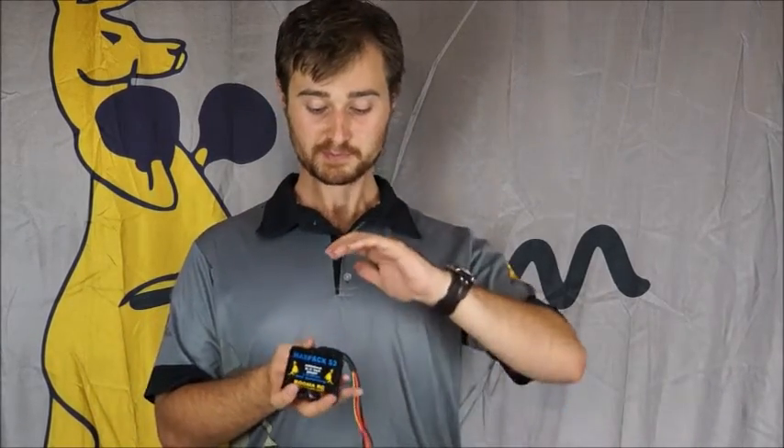So how do I charge my new LiFe pack? LiFe is a different chemistry to lithium ion or lithium polymer, so it should be charged on its own setting. Most modern chargers will have a LiFe setting, so just select that.